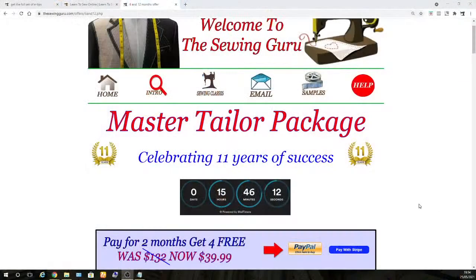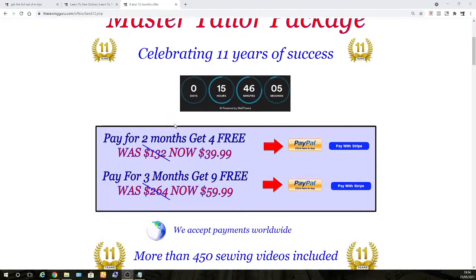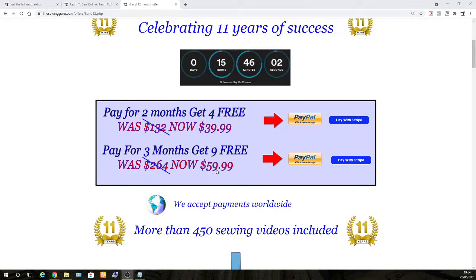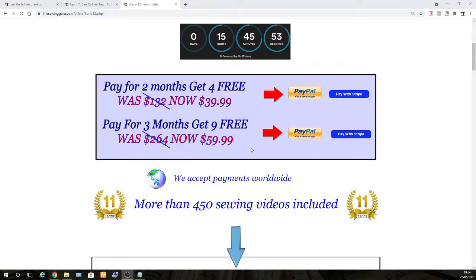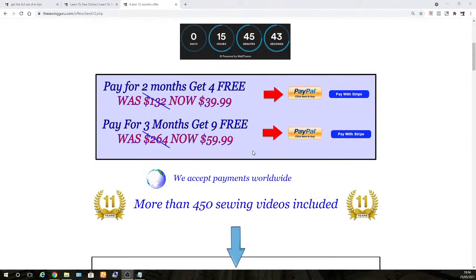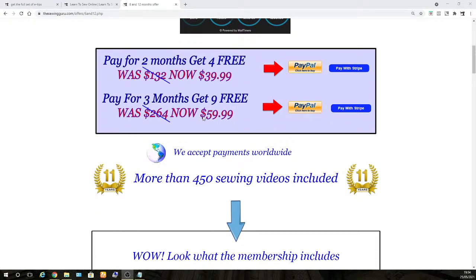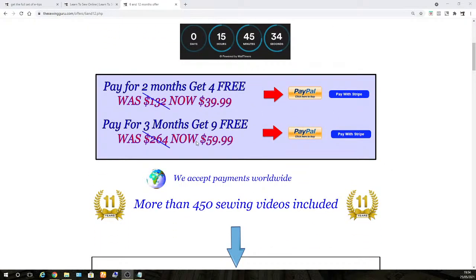The link to join is in the description of this video. We've got a fantastic offer at the moment — 12 months for just $59.99. That's full access to every single video; there are hundreds and hundreds of videos. That includes the crafting section with the wine bottle cover and every video on The Sewing Guru. There's a timer showing 15 hours left, so get yourself in there. And the beauty is, it recurs at this price if you want to stay on the website.